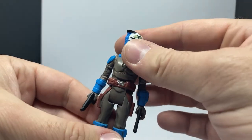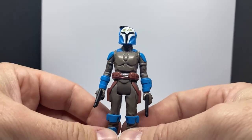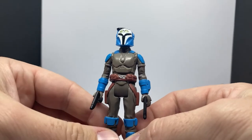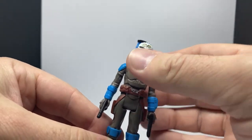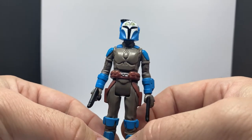Wondering whether they'll go into a third wave for The Mandalorian — I'd say they probably will. We're also getting a Kenobi wave later in the year, which is an interesting one. I'm still deciding whether I'm going to pick those up.